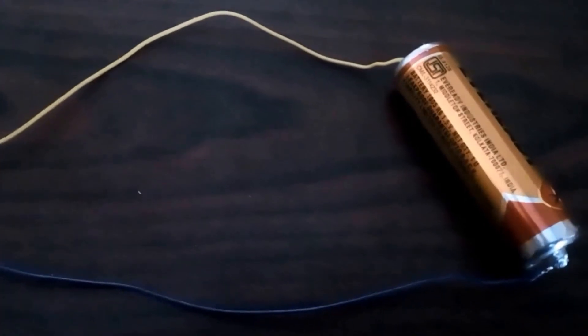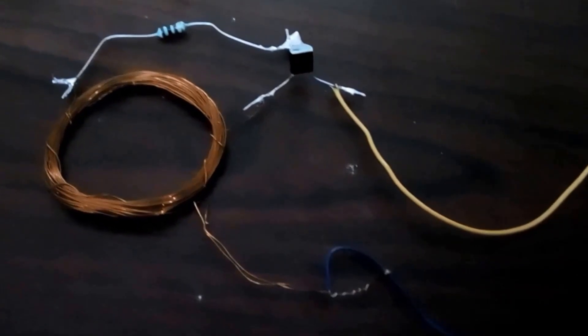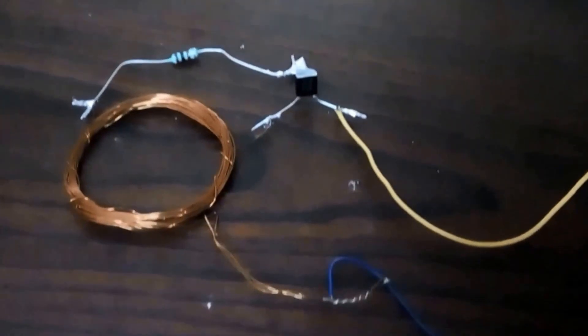Hi friends, today we will discuss how to transfer energy from one end to another end and glow an LED. We are using a 1.5V battery, a BC547 NPN transistor, a resistor, and a copper wire.